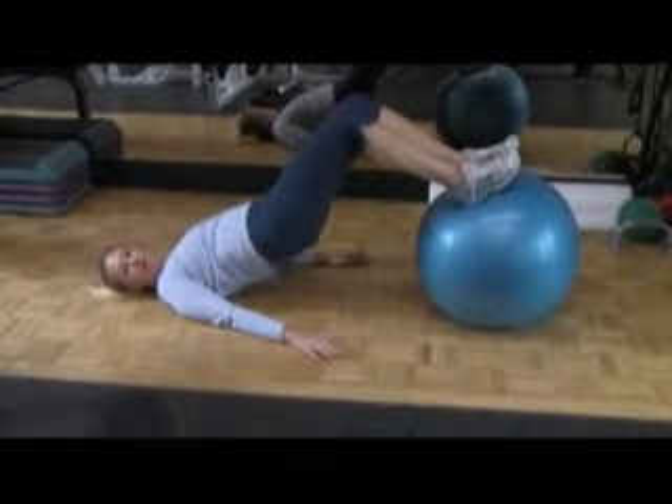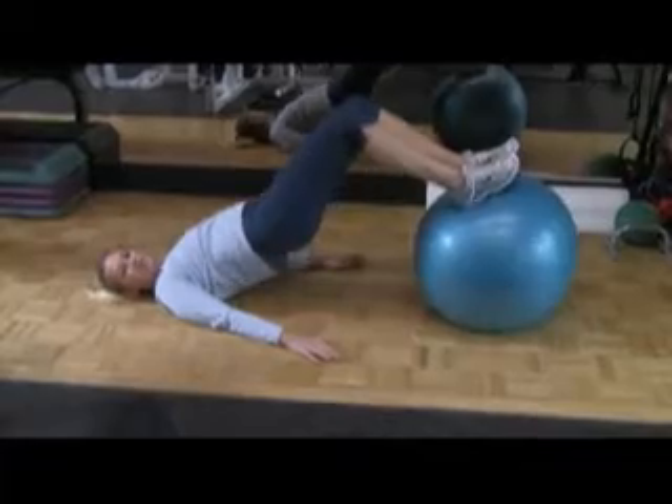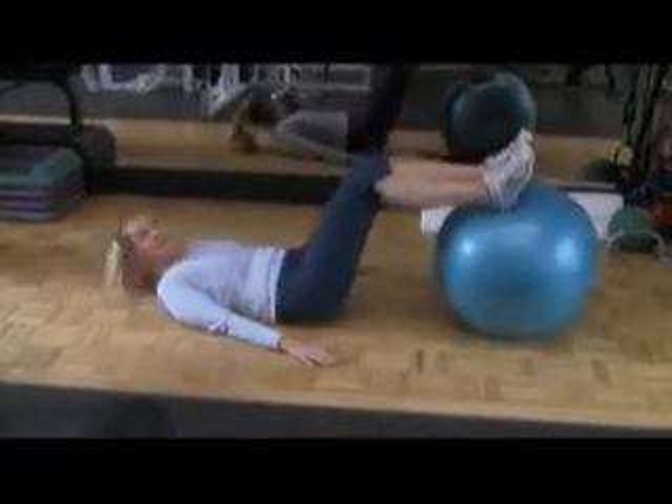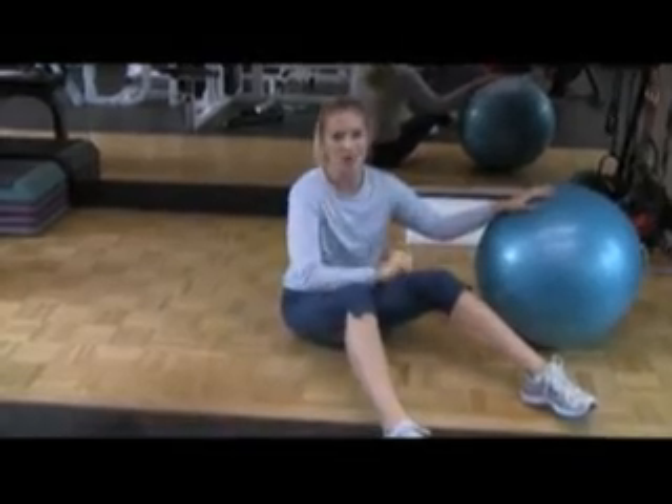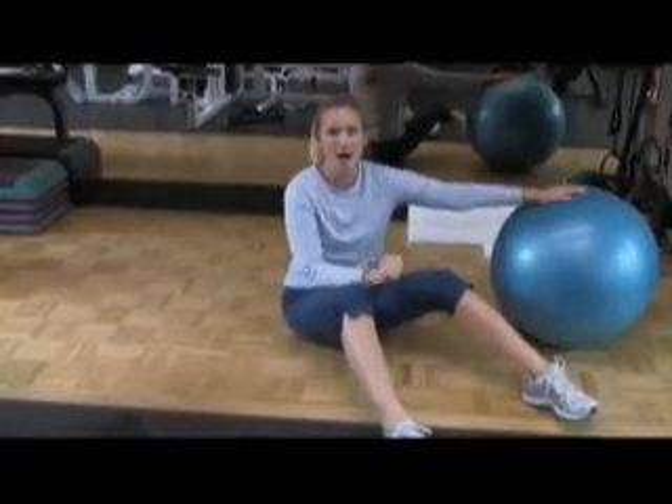Pulse it up, pulse it up. Alright, that's it — those are three exercises that are going to really tighten and tone your legs so you look phenomenal in your leggings.